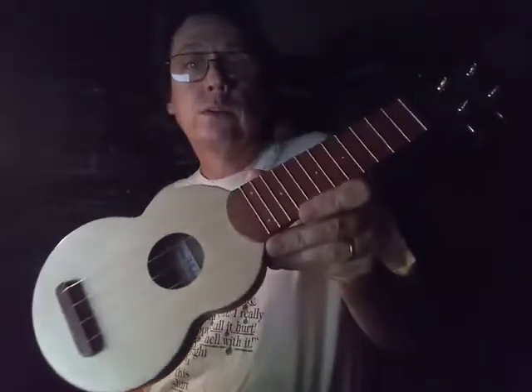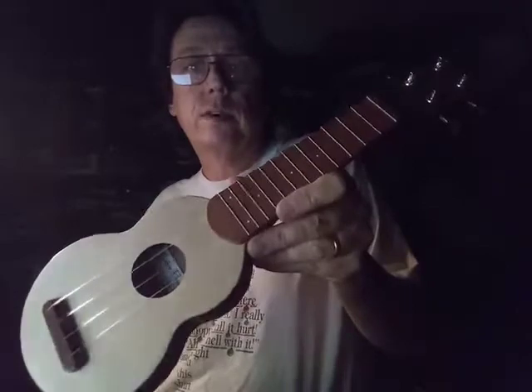I just thought I would give this a try today with an old standard — a quick take of Five Foot Two. I just got this; I won it in a sort of an informal contest.